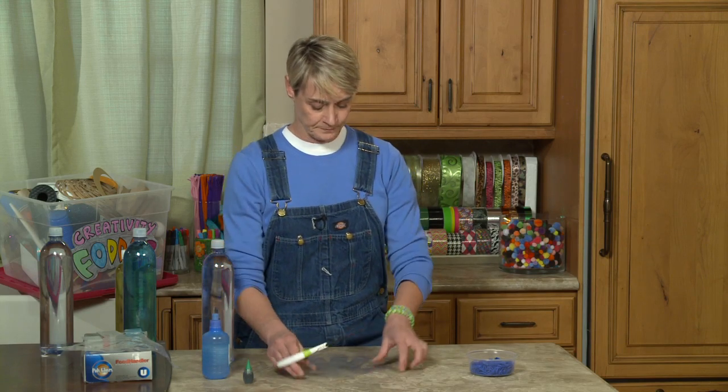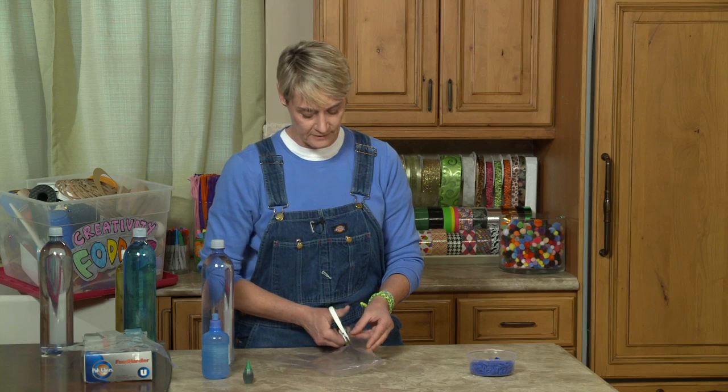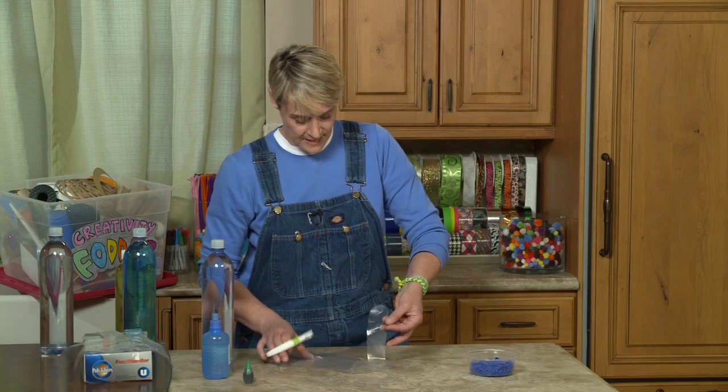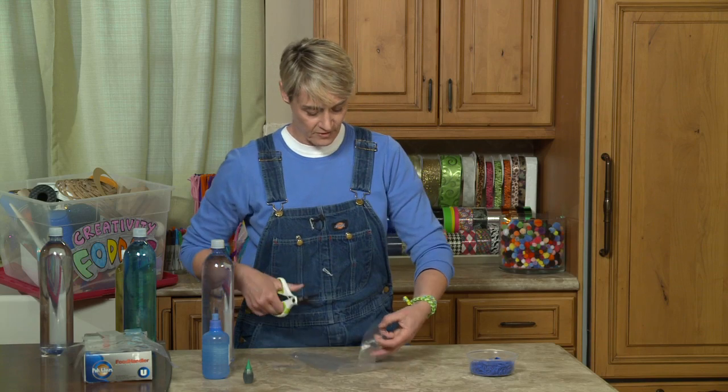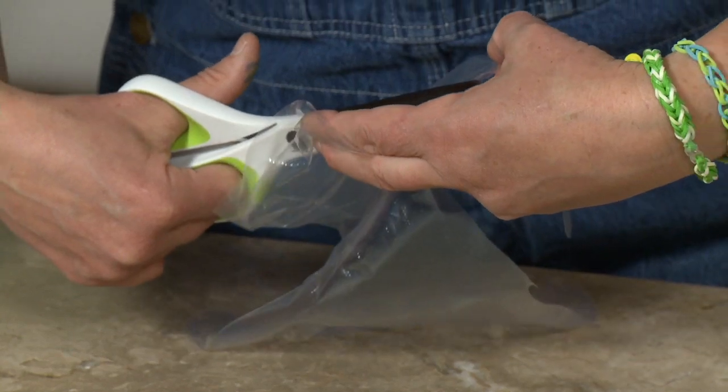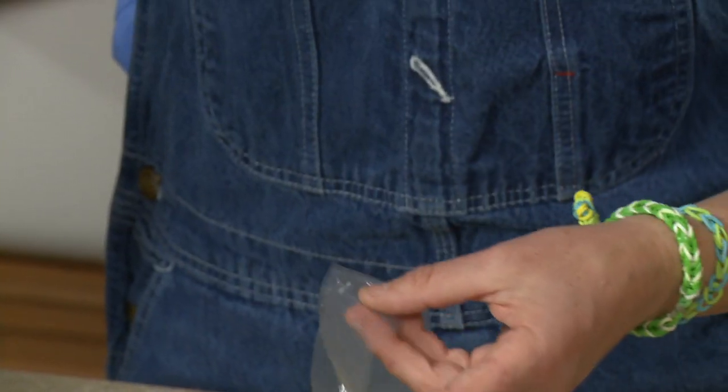The first thing I'm going to do is cut the thumb off here. I'm just going to cut it straight down from the thumb, from that little joint where it goes into the rest of the fingers, and then cut it away from the rest of the glove.